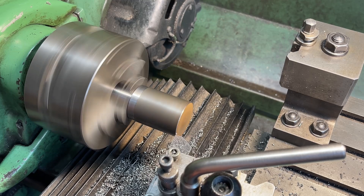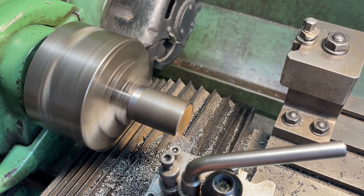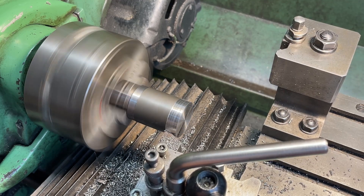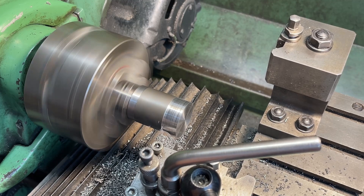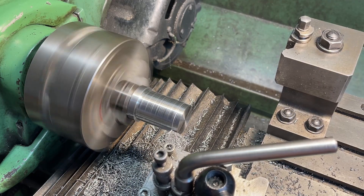The other side is faced off to match the first. The inside bore is then turned to a reasonably good fit to the part to be machined.